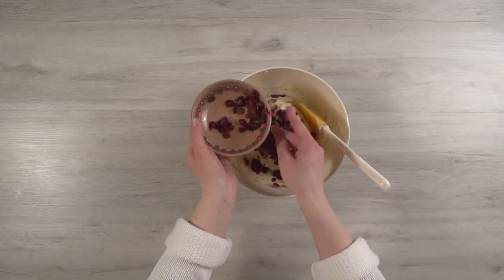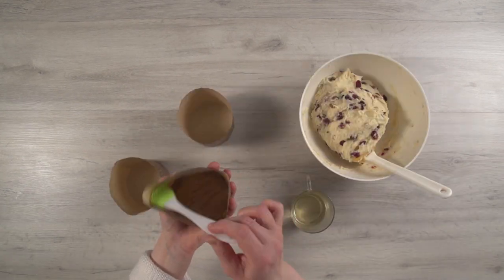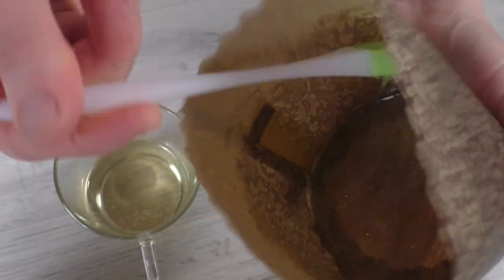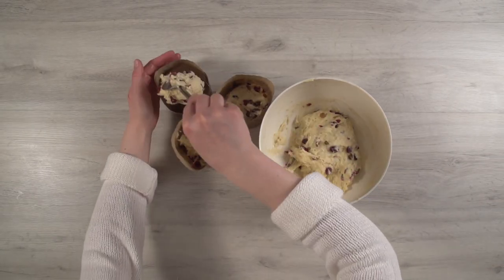First you need to wash and soak the dried fruits in water for 5 to 10 minutes. Oil the molds for Easter bread and pour the dough into them. Punch down the dough with a spoon dipped in oil.